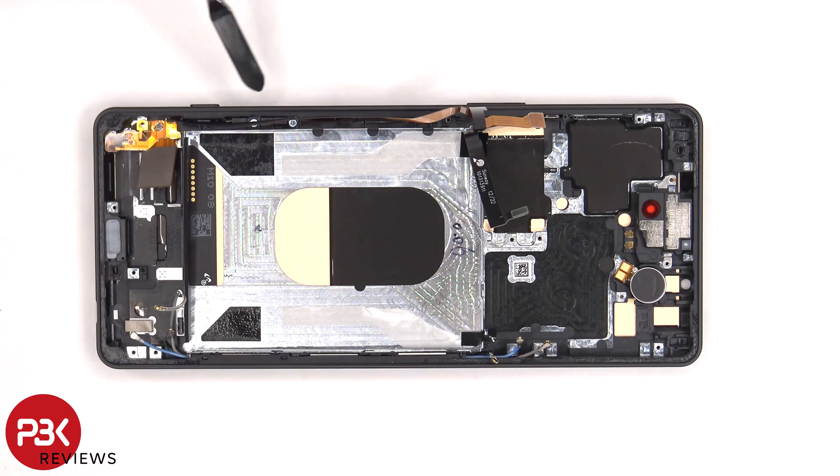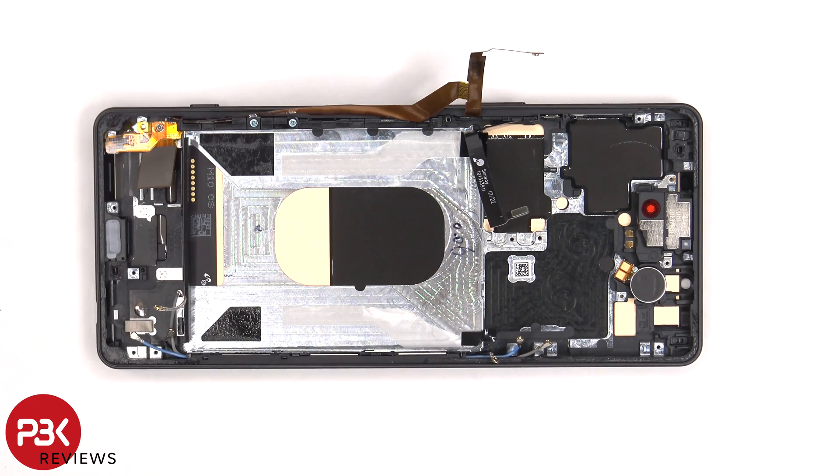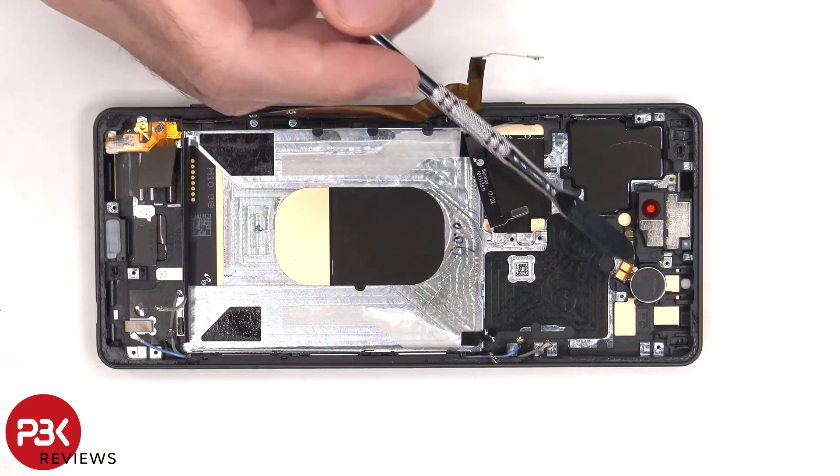If you need to replace the fingerprint sensor, the buttons, or the antenna flex cable, you'd remove those two Phillips screws, then lift up and remove the plastic bracket as well as the flex cable. The earpiece speaker is located on top and is held down with adhesive, and the same goes for the vibrator motor right next to it.